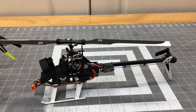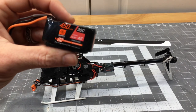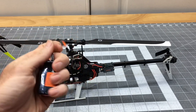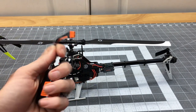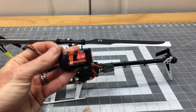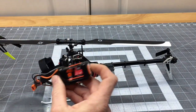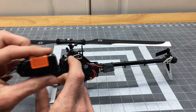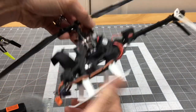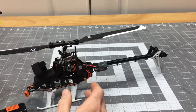We are running the Spektrum G2 450-milliamp 30C Smart packs. I really like these batteries — I love the simplicity of putting them in, set it and forget it. You plug it into the charger and it starts charging automatically. You can set how long they hold their discharge, which is awesome. This is a 4S helicopter, so we are running 4S and have tons of power. With the lightness of the model, it is very light — it's an awesome machine.